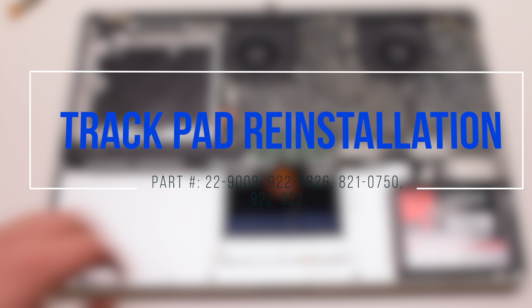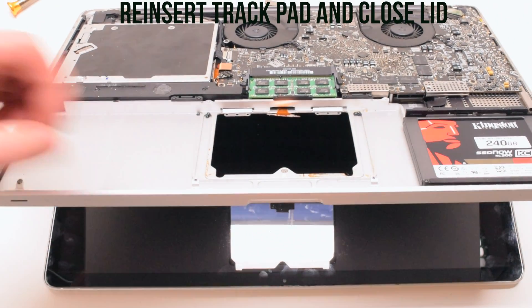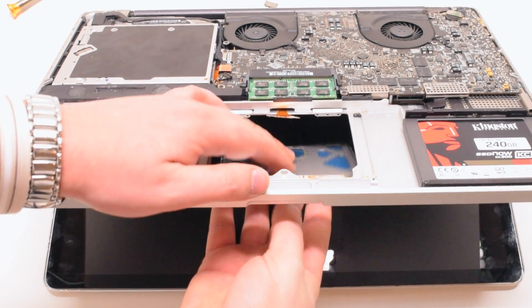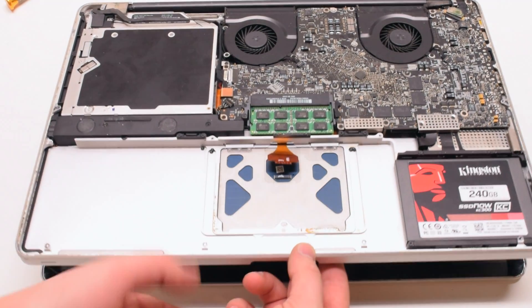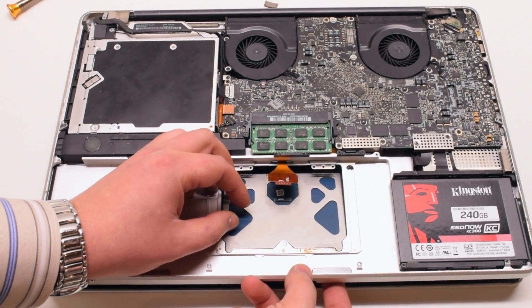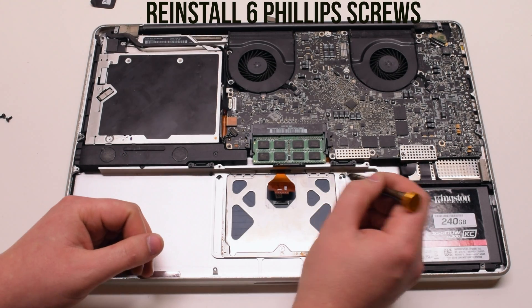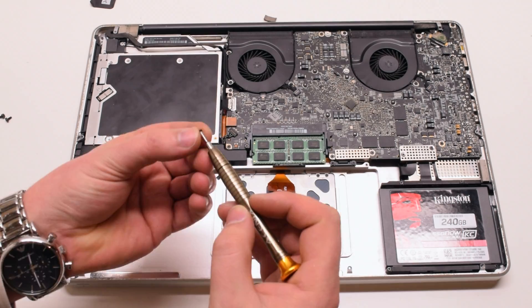Trackpad reinstallation. Lift up the case and insert the trackpad in feet first. Now push it up, gently push down, and close the laptop. Go ahead and reattach the six Phillips head screws, three on each corner of the trackpad.